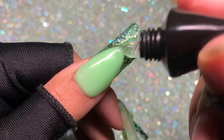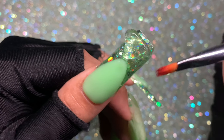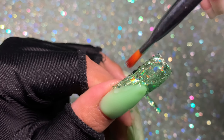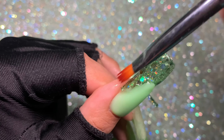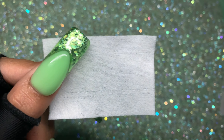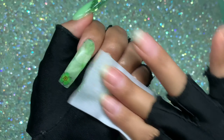Now I encapsulate the glitter and the entire nail. I only showed the process once to avoid repetition. Once encapsulated, cure for 30 seconds in your lamp.